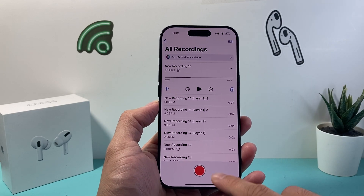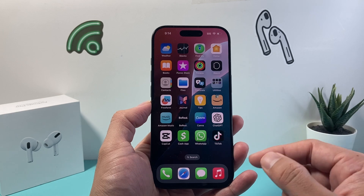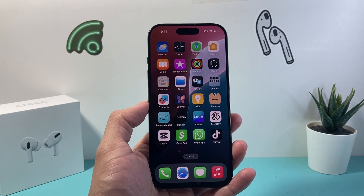So that's how you do it. I hope this video was helpful. Please consider hitting the like and subscribe button for more tips and tricks for your iPhone and other iOS devices. We'll see you guys next time.